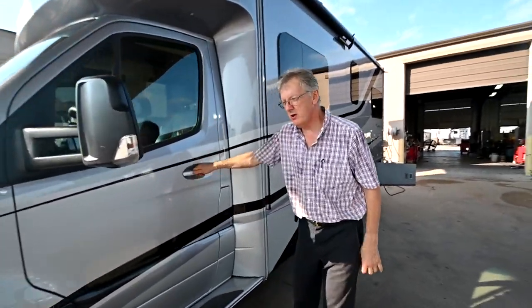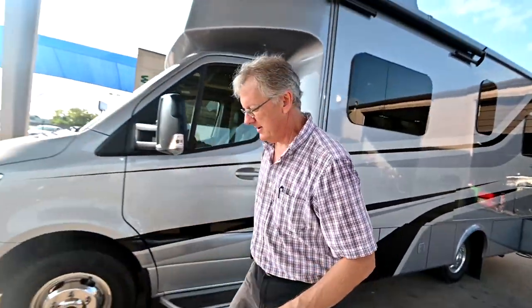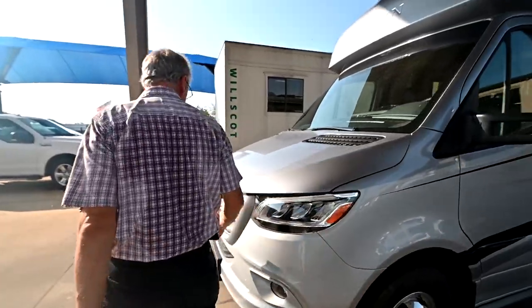We're going to look at the new Wayfair this morning. We're going to show you how to operate things, how to maintain things. We're going to pop the hood so we can talk about the engine a little bit. I'm going to show you a couple of things you can check.